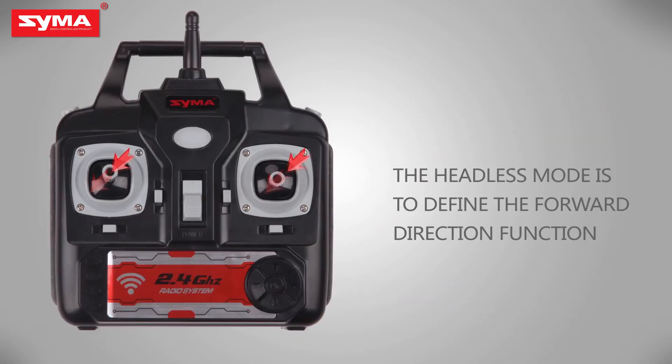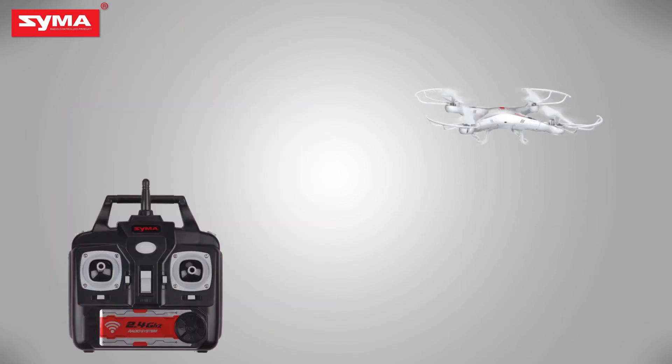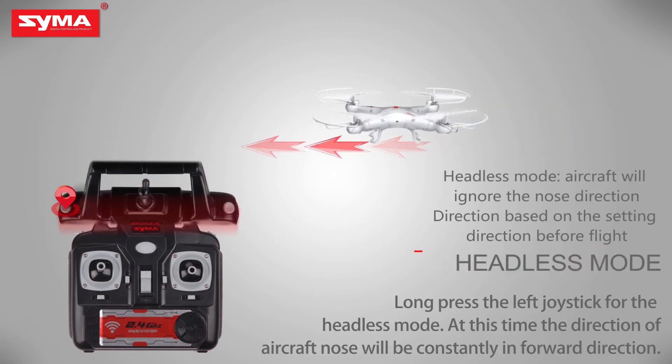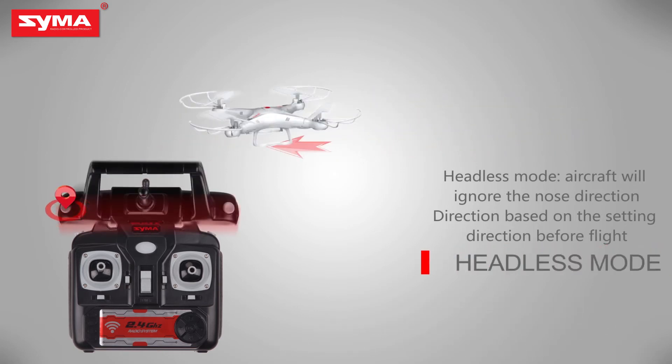Define the front before opening the headless mode. Headless mode: long press the right joystick to enter headless mode, and then long press the right joystick again to exit headless mode.